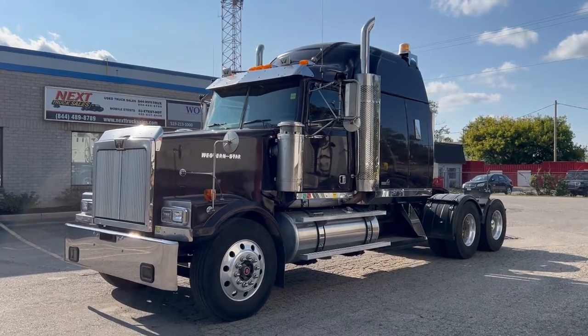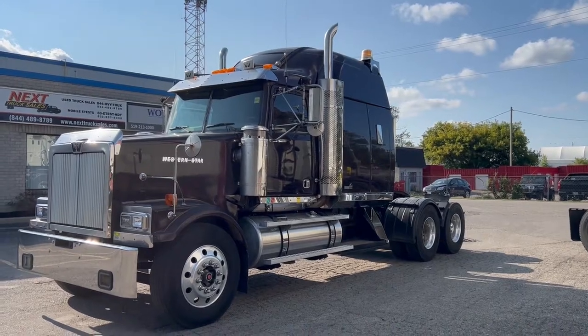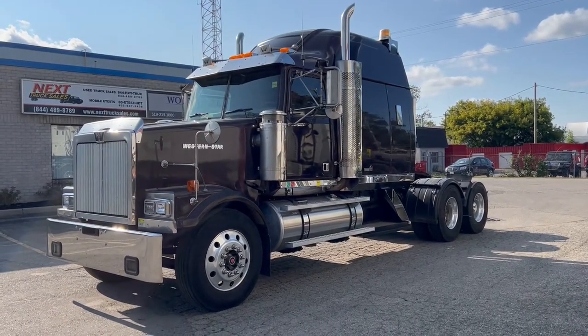Take a look there and you'll see the work that was done. The truck is going to be sold with cold air conditioning, no major leaks, fresh DOT, fresh service, ready to go to work.